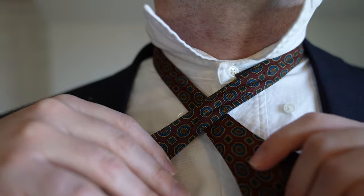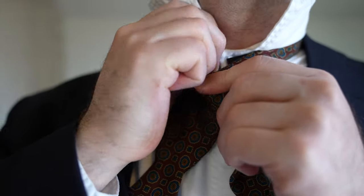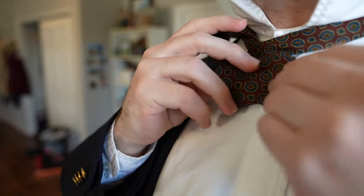Step 2: bring the longer side around the shorter side close to your neck. Step 3: continue to bring the longer side up behind the shorter side, forming the knot. Step 4: fold this end of the shorter length to make a butterfly shape.